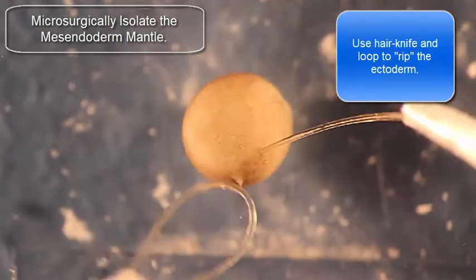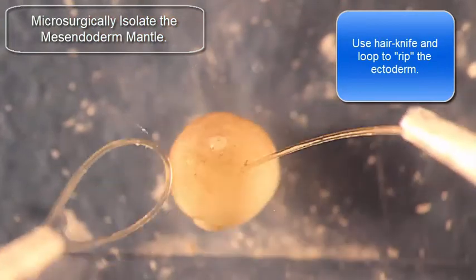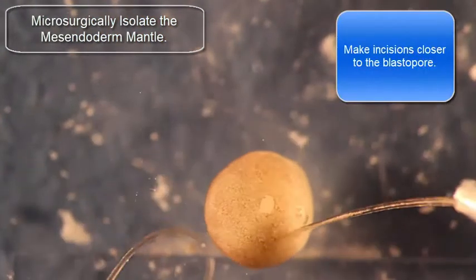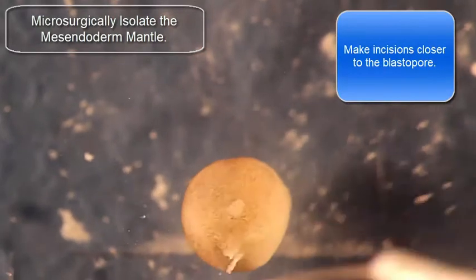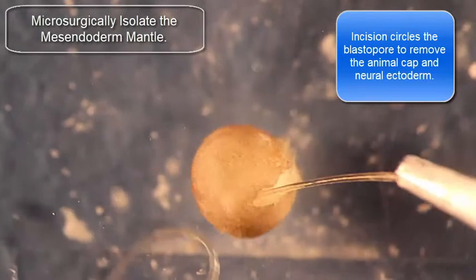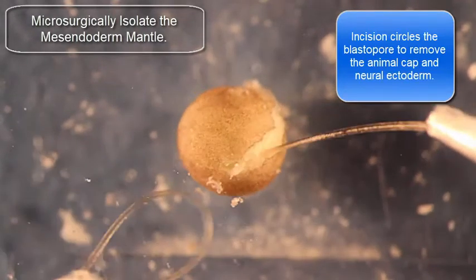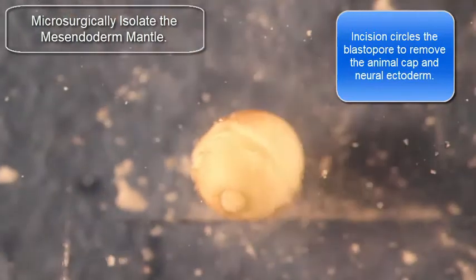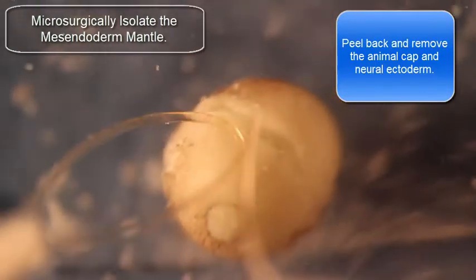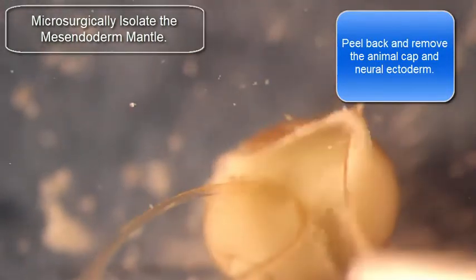I'm going to first make an exploratory cut to see where the mantle is in this embryo. I found that it's a little higher than I thought, so I'm going to start making my incisions a little bit lower. The incisions are done using a maneuver that's a lot like ripping stitches, if you've ever done that with sewing. I'd recommend checking out how to rip a stitch in order to understand truly how you're able to cut through just the ectoderm.